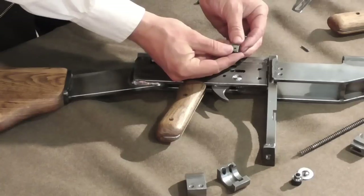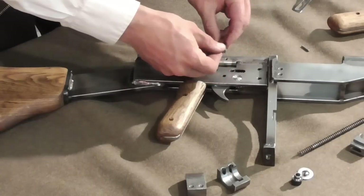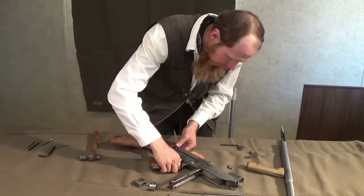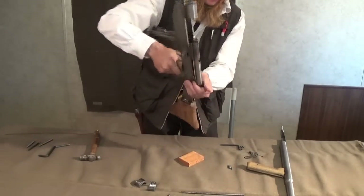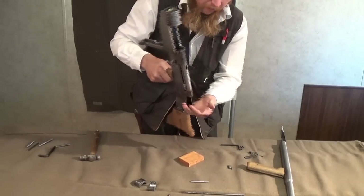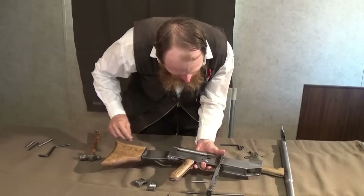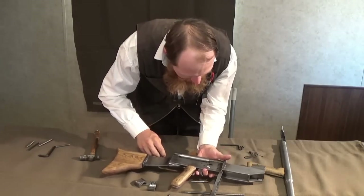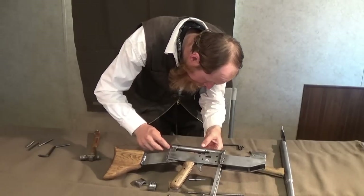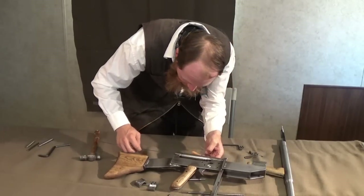There is our transfer bar. This is what conveys the hammer blow from the hammer to the firing pin, because as we'll see in a moment, the hammer actually strikes backwards in this gun. If we simply tilt this upward, the firing pin drops right out the back of the receiver. There's also a little spring designed to keep the firing pin back, and that tends not to drop out as easily, but I can use my universal spring removal tool — otherwise known as a piece of baling wire — to fish that right out.